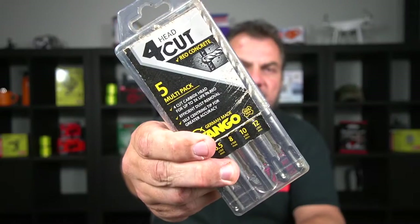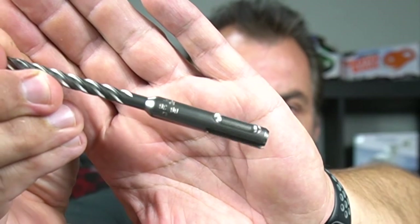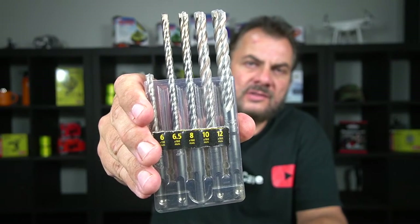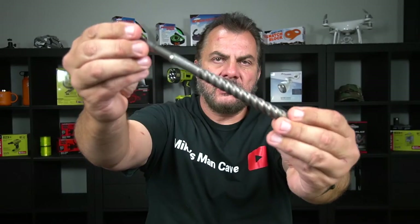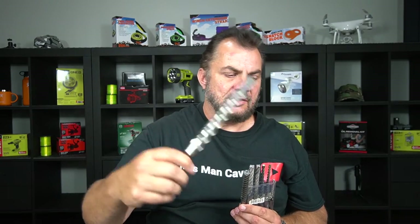SDS bits are more like a commercial grade drill bit. They've got a specific fitting for the SDS chuck, so they're very different to a normal drill bit. I've got a whole set here ranging from 6 to 12 millimeters in common sizes, plus a 16 millimeter one I use occasionally. I also have a 20 millimeter bit, but I always use a corded drill for that — not a battery drill. These are the bits I'll be using with the new Ryobi SDS cordless rotary hammer drill.